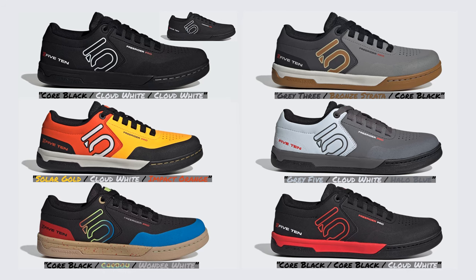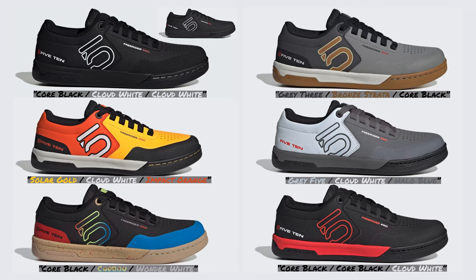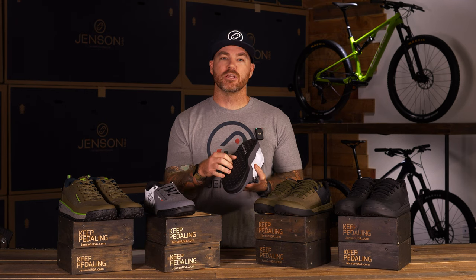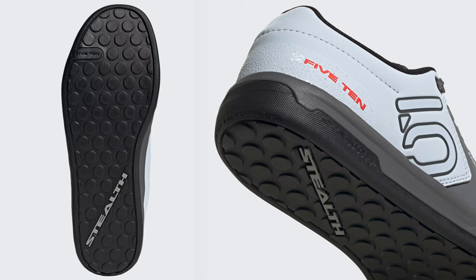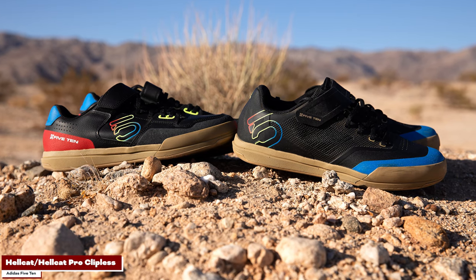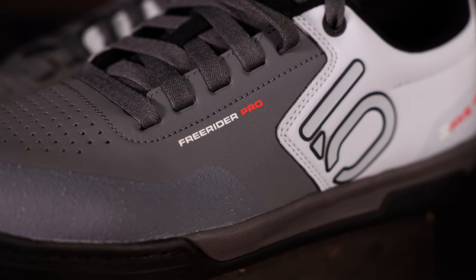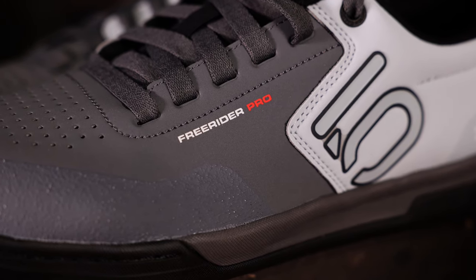These shoes are super comfortable and come in a lot of different colors if you like to coordinate your whole outfit. If you know anything about 510, the stealth rubber is legendary — from rock climbing through to their mountain bike shoes, you can trust this rubber on your pedal. You're going to set it on that pedal and be basically locked into place, almost like clipless. And the great thing is they also come in a clipless option, so if you're a clipless rider you can run that too. That's our first choice: the 510 Freerider Pro.